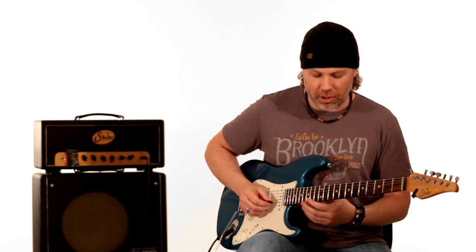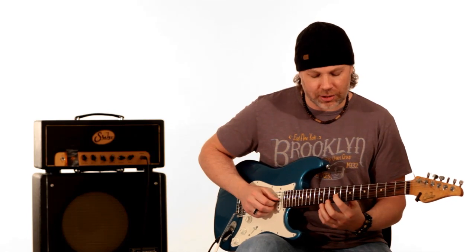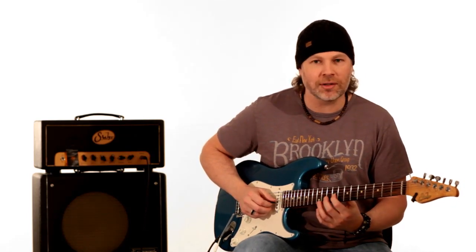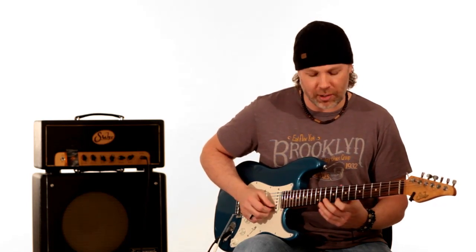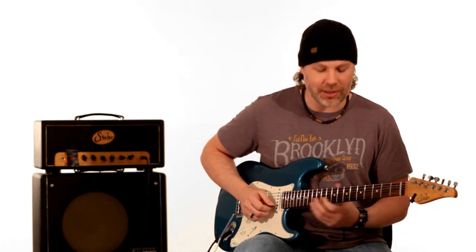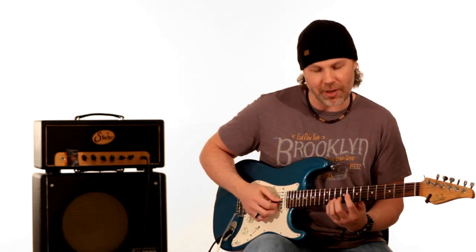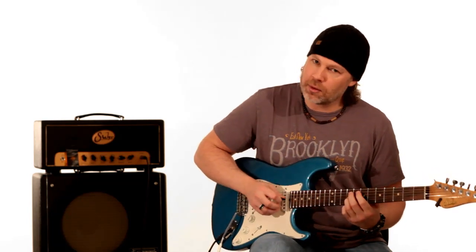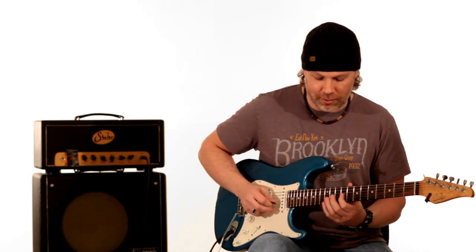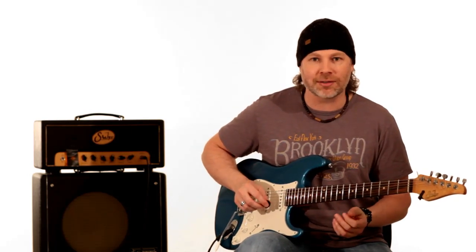Then it goes to the next part of the lick — that's the ninth fret on the G string, tenth fret on the G string, then the tenth fret on the B string to the eighth fret on the E string. Then you slide up again another half step from the eleventh fret to the twelfth fret. So you have this slide thing happening, and a slide thing there. The feel of that idea is slightly different and we'll come back to that later.